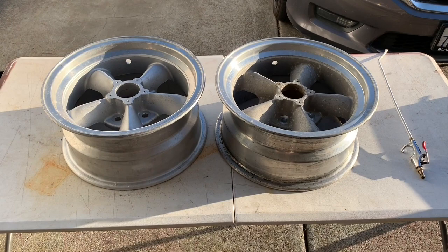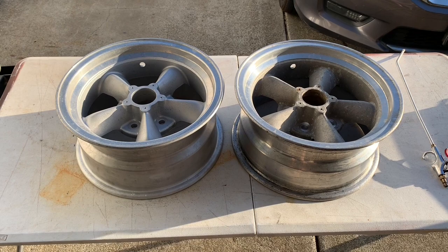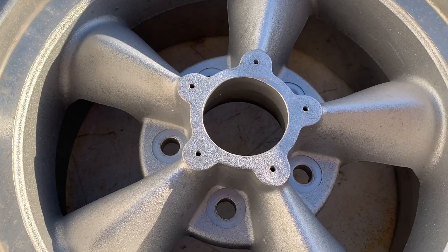With the wheels cleaned up - and it is truly hard to believe that's the same wheel that went in - with the wheel all cleaned up, it's time to chuck it up on the mill table. I love glass beading.